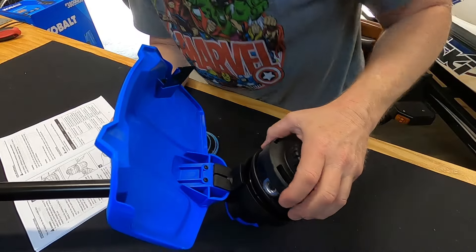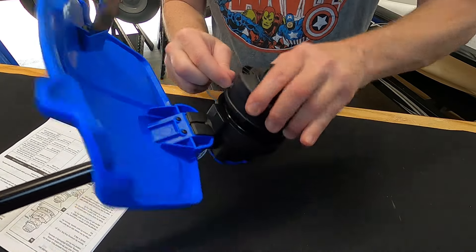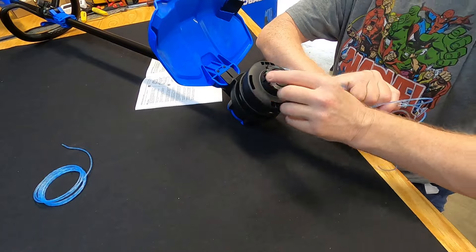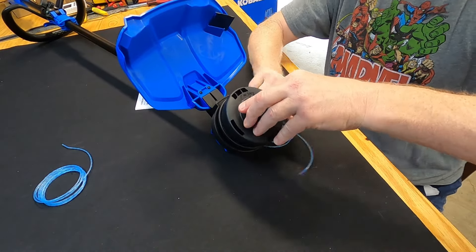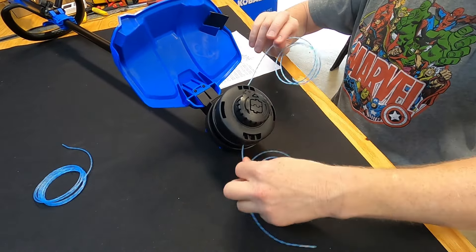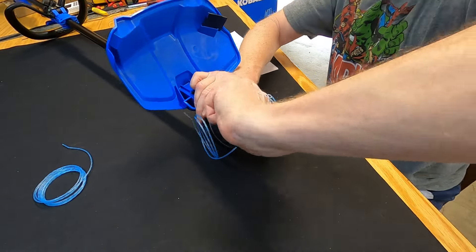Feed your string through the hole — it goes all the way through and comes out the other side. You can pull the string back and forth through it. There's also an arrow on the head pointing counterclockwise. Push the cap in and start turning it counterclockwise — as you turn, it rolls the string in and puts it under tension. After one turn you can no longer pull the string freely. Keep turning until all the string is wound in.